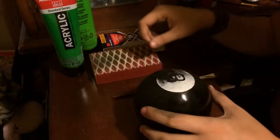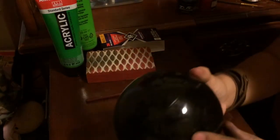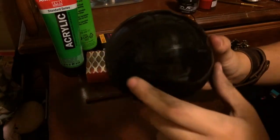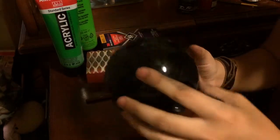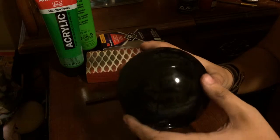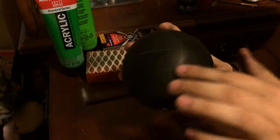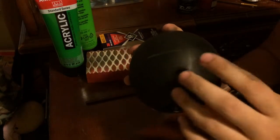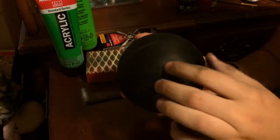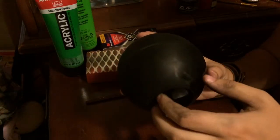So one thing that you want to do — as you can see, the eight ball is very, very smooth. That is manufacturer lamination. What you want to do, as I did here, is sand it down to take off that lamination, so that way your paints can stick onto the surface.